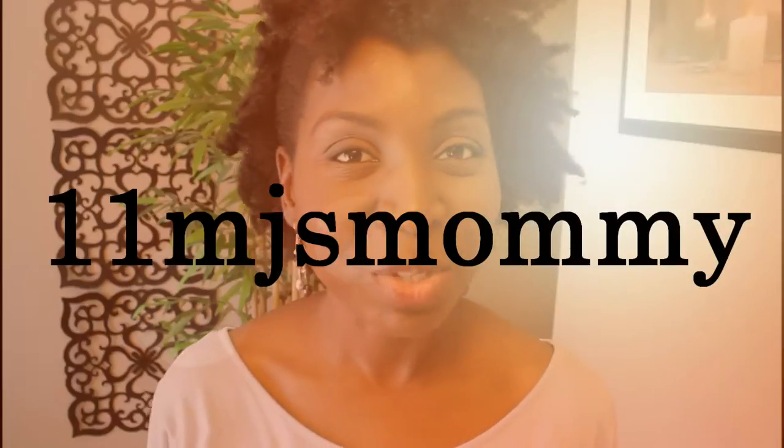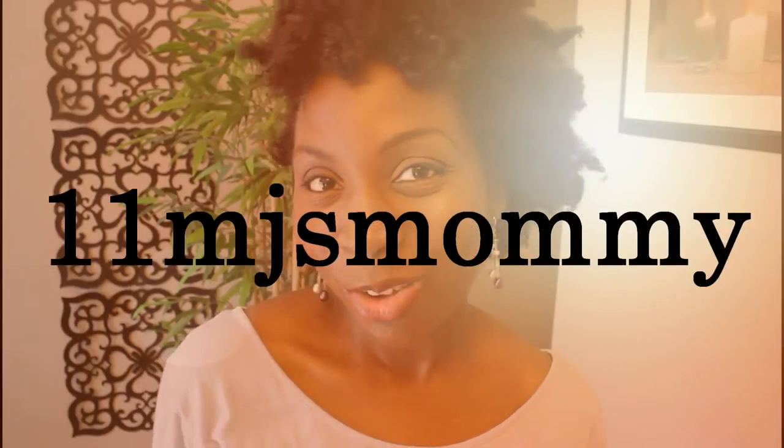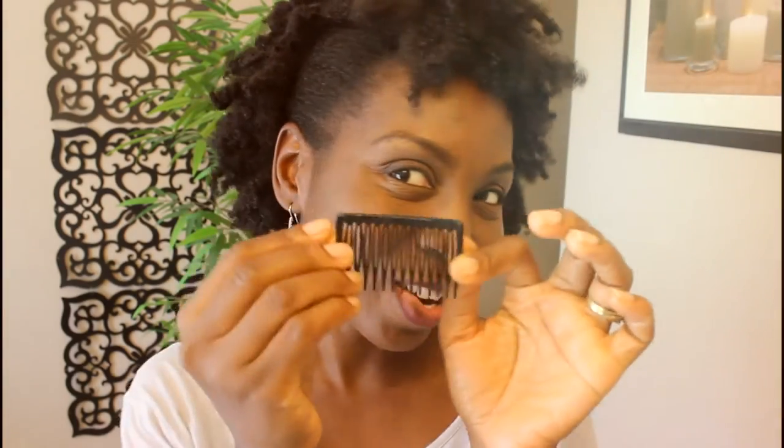I want to thank One One MJ's mommy for this lovely tip that I would like to share with you today. And the tip is how to apply a side comb.